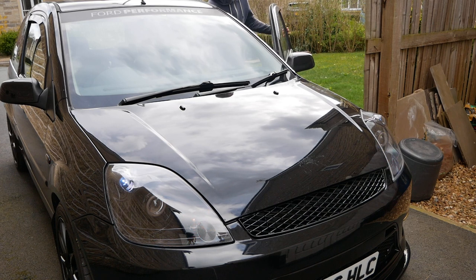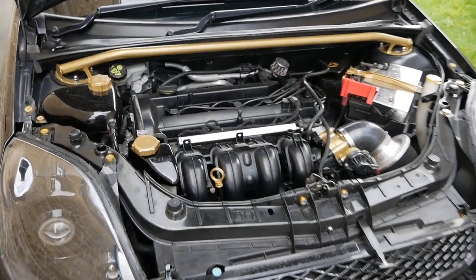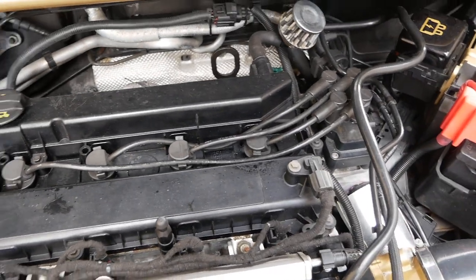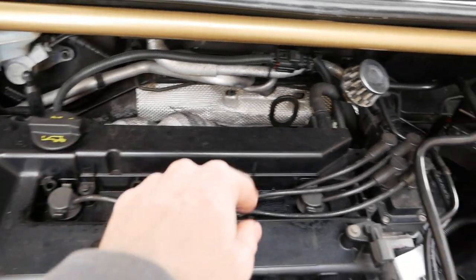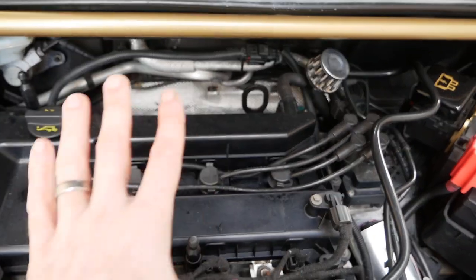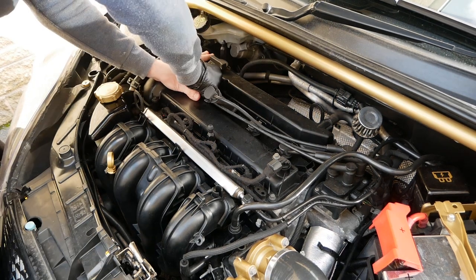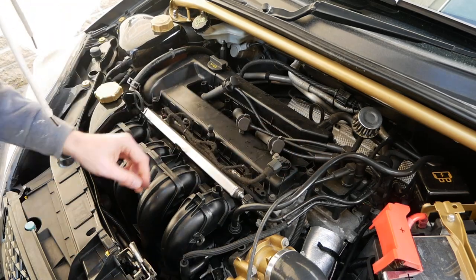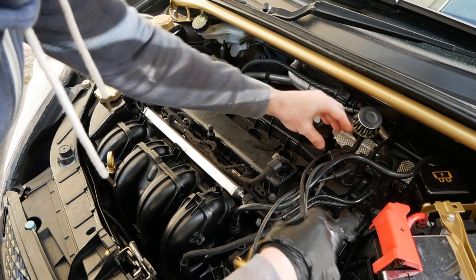Now let's get on with removing the old cover. Just to remind you all what it looked like beforehand with the plain black rocker cover — and hopefully I can get rid of these. There's another one back there and I might actually even be able to get rid of that as well, just to neaten up the look of it. I'm thinking I can probably just move these out of the way so I don't actually have to disconnect them.